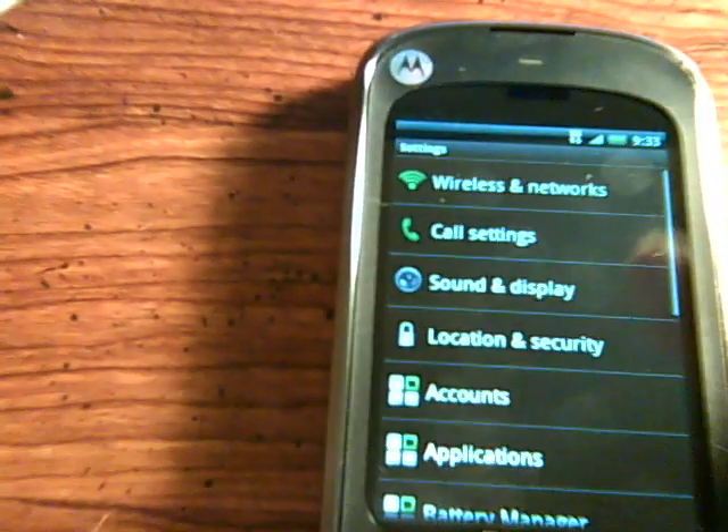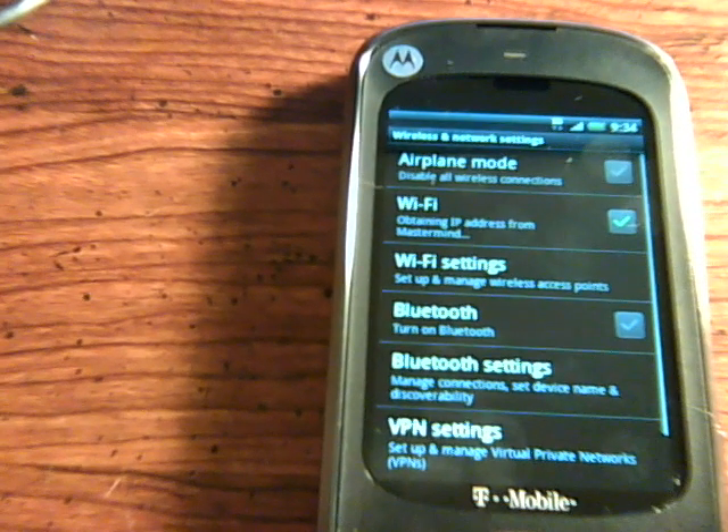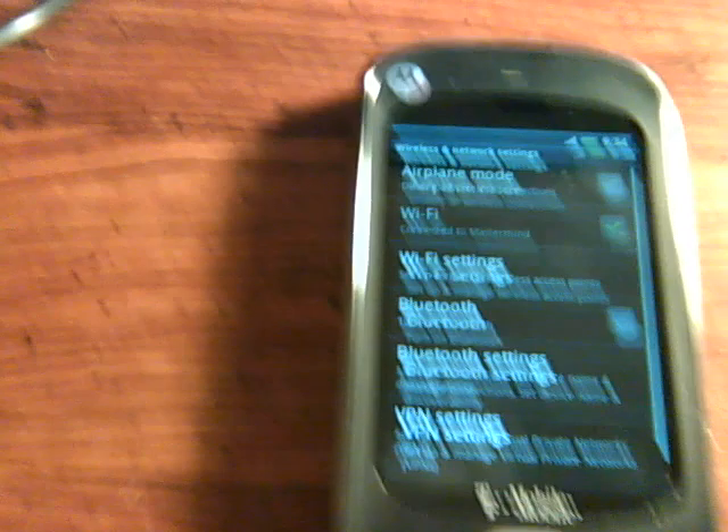Let's do some more testing. We'll go into wireless networks and go to Wi-Fi. Connected to Mastermind — Wi-Fi does work.